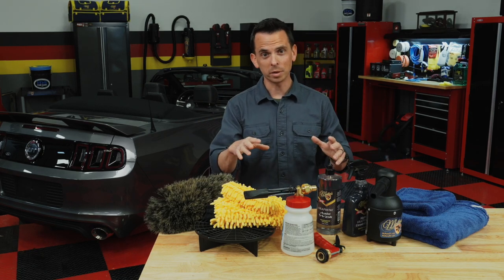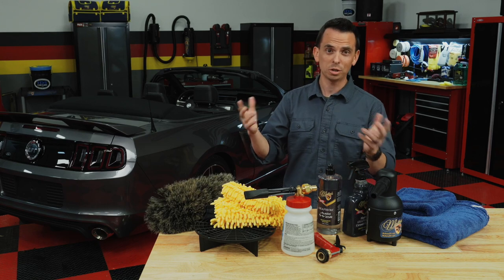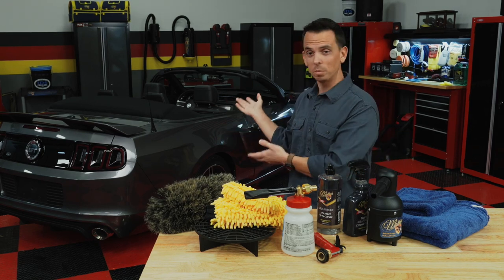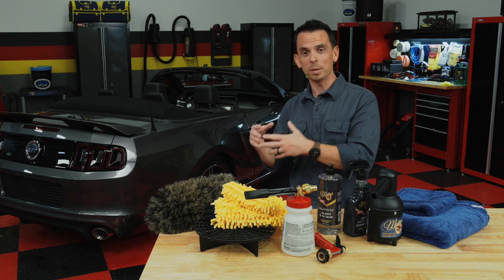In this segment, I'm going to demonstrate the proper way to wash your vehicle. I'm not just going to use any car — I'm going to use my Ford Mustang, because what better vehicle to demonstrate on than my own?